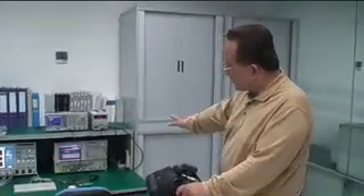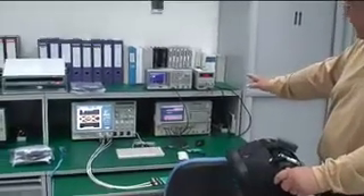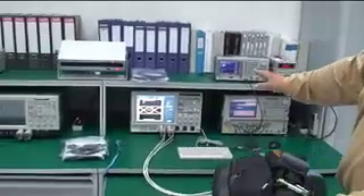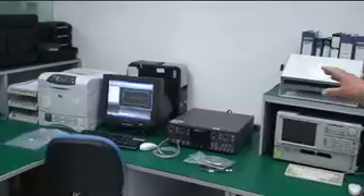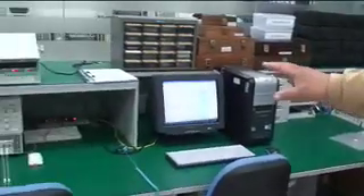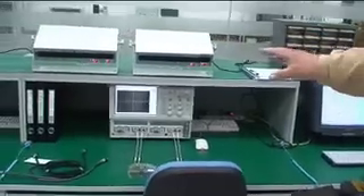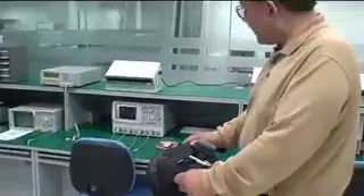Here we are in the electrical performance laboratory, and as I take you around the room, you can see the electrical performance of the HDMI cable through network analyzers, through eye pattern tests, through frequency, low distortion, digital cable testing, to inter-pair and intra-pair skew testing, toward impedance testing, and all of the things that assure that a Monster cable has all of the proper performance.